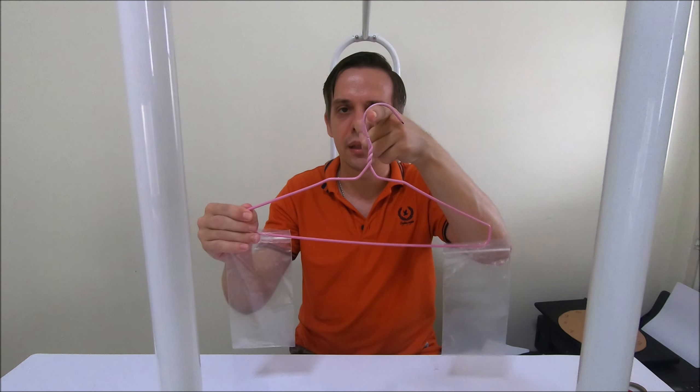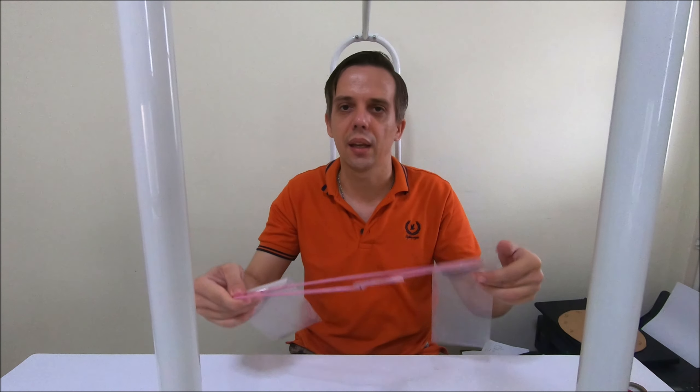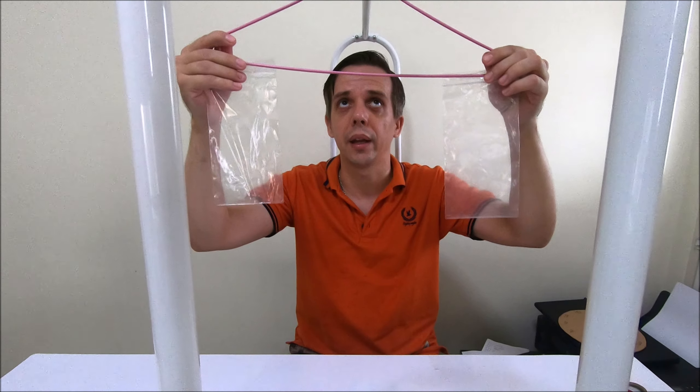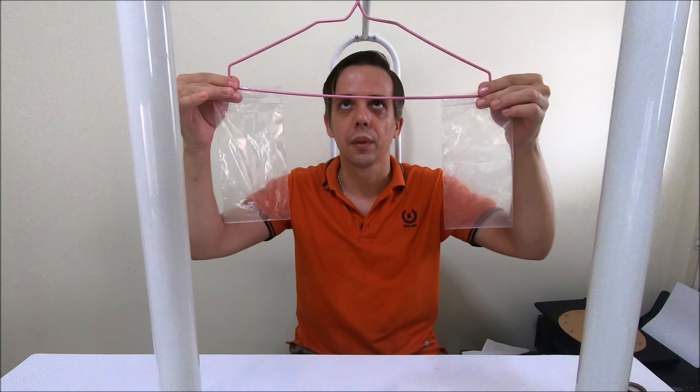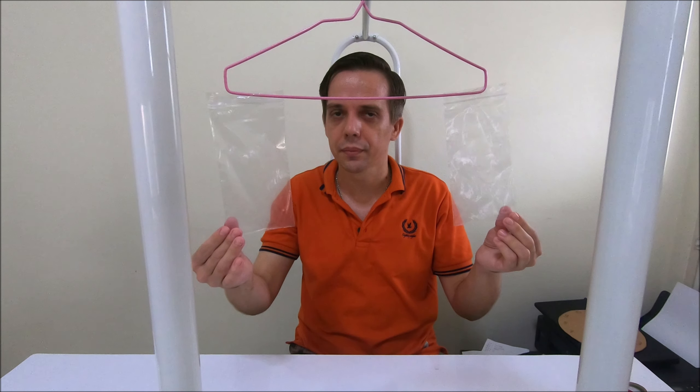Now I'm going to show you how to use this coat hanger balance. First you need to hang it somewhere — you can hang it on a door handle or on a simple cloth thread like the one I have here. When both of the bags are empty, the coat hanger should be in balance, meaning both bags are at the same level.